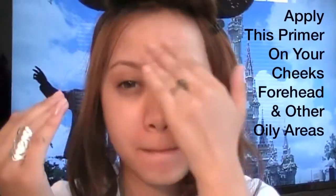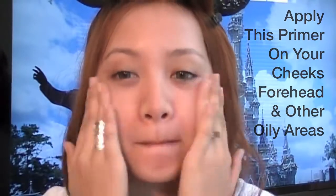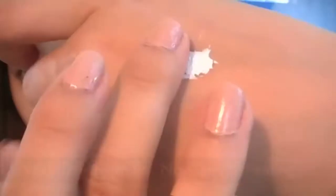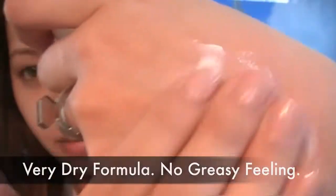It's best to start off with primer because you want your makeup to last as long as possible — I was at Disney for 13 hours straight. Sunscreen is so important. Here I'm using Ikku Sunscreen; it's a dry formula so you won't get that greasy, oily feeling.